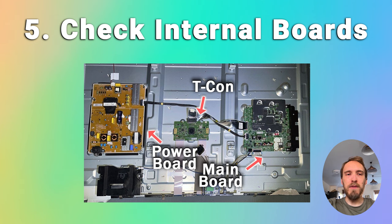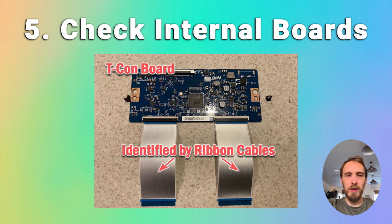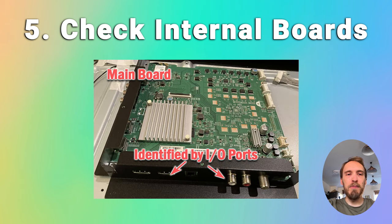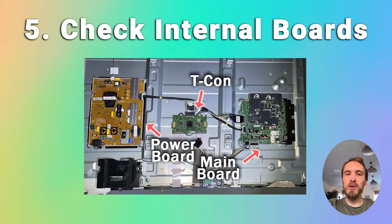There are three main boards inside your TV. There's the timing control board, a small board that drives your TV's panel and sends a signal to each pixel row using internal clocks to keep each row in sync. There's the power board, where you plug in your power cable, which converts your home electricity supply into a voltage and current your TV can use and powers the backlight. And there's the main board, where you plug in HDMI and other connectors, which handles the logic for your TV and can control the backlight via a connection to the power board.